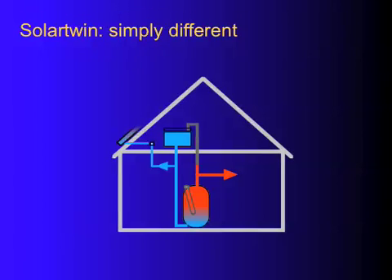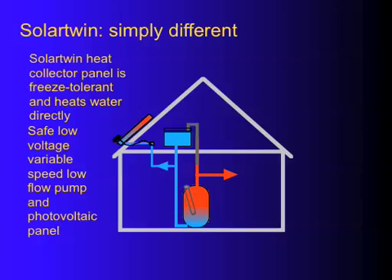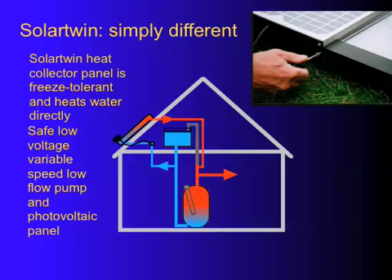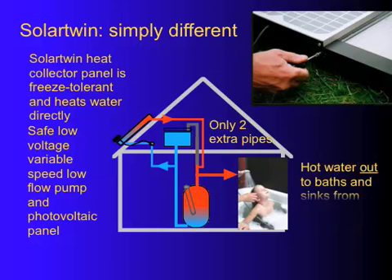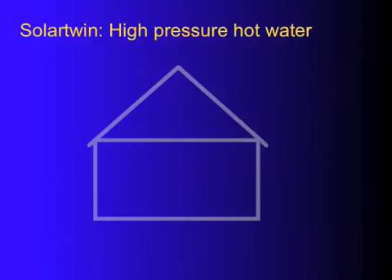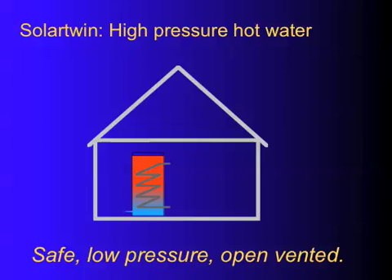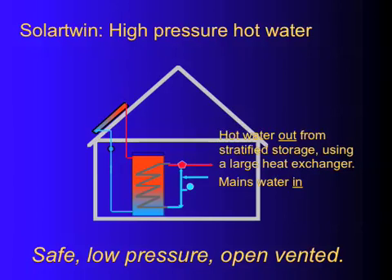Here's the open-vented plumbing: a traditional header tank and open-vented cylinder, with pipes going to the Solar Twin and a cable going to the pump. It plumbs in very simply — the hot goes into the vent pipe. Don't use this as a plumbing diagram; there's much more detail in our full installation method statement. This is just a schematic guide. For high-pressure hot water, put a heat store in — a big volume of water with a heat exchanger. Mains water comes in at the bottom, goes up through the heat exchanger, and comes out the top via a blender valve to prevent any overheat risk. It's safe, simple, and open-vented.